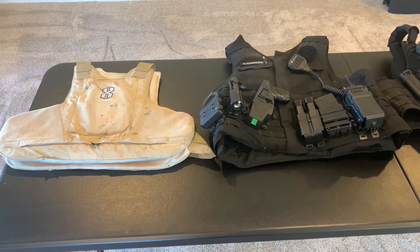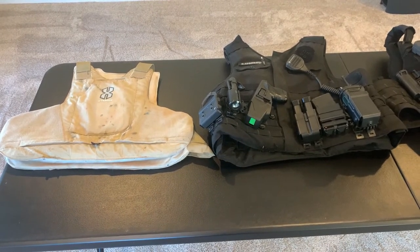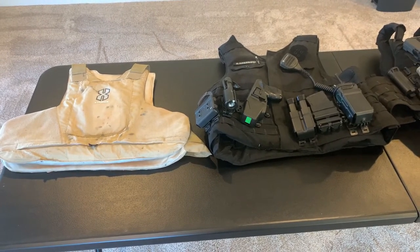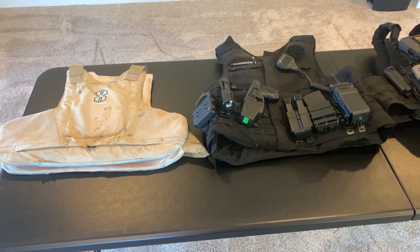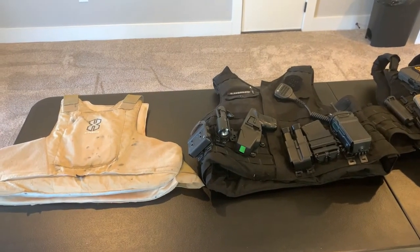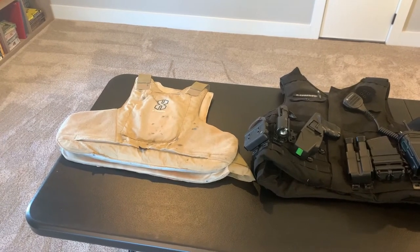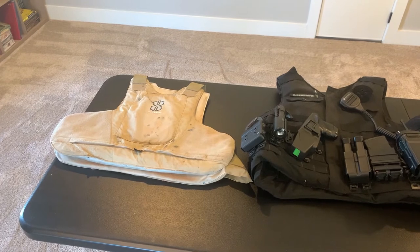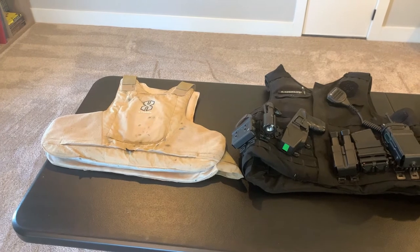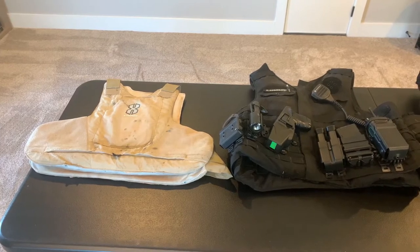What I want you to take away is that the ballistic protection afforded by both of these soft armor panels and carriers is the same. The way they're set up supports the specific purpose of what I'm trying to do. If I need all my equipment easily accessible, that's the external carrier on the right. If I want to wear armor under a shirt — going to court, working plainclothes, or teaching on the range — the soft panels on the left are easier for that.